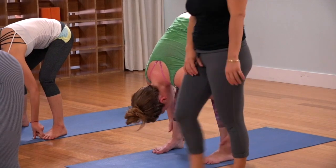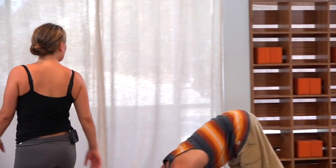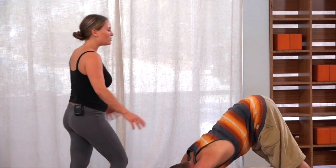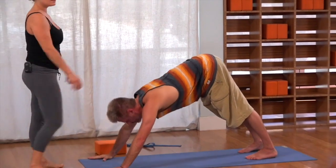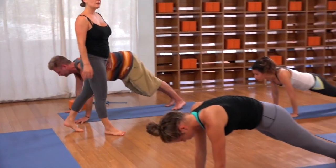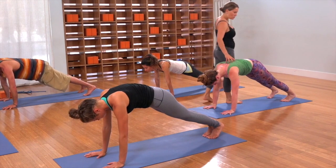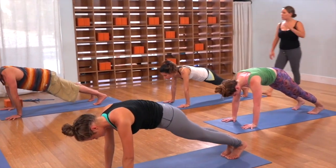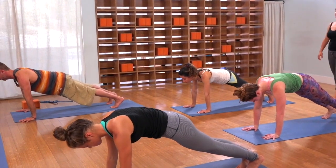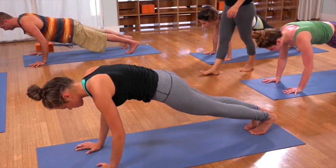Walk yourself back to dog. Keep the eyes closed, keep the awareness drawing inwards. Inhale, float forward to plank. And then exhale, stay here — just a moment of strength, hugging the muscles to the bone, feeling your own strength. Drive back through the heels, reach forward with the chest. Last breath in, and then lower all the way down.